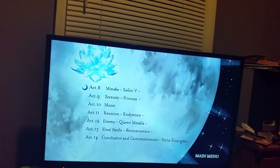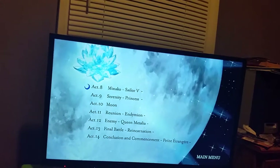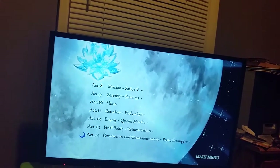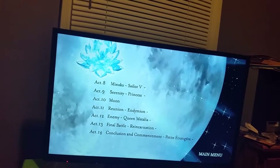...Conclusion and Commencement, and then Petite Étrangère. So those are the rest of Set One's episodes. This covers all of the Dark Kingdom arc.